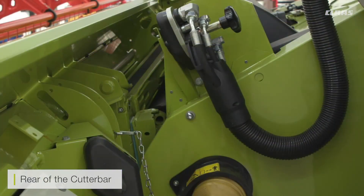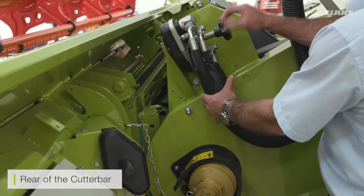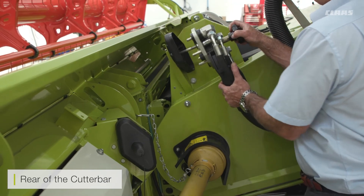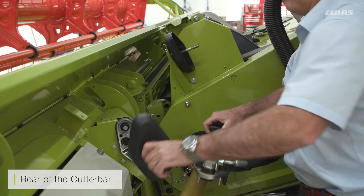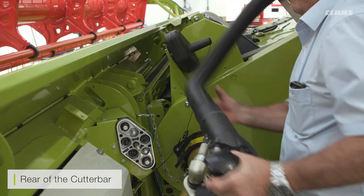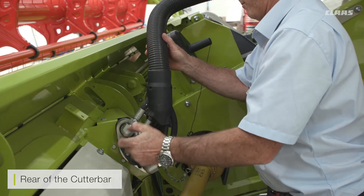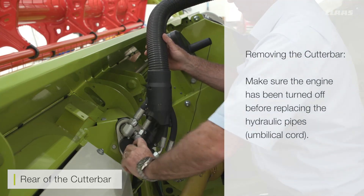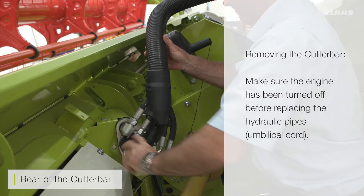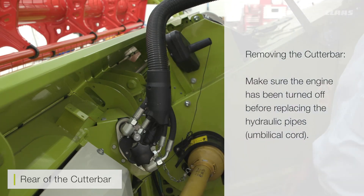When taking the cutter bar off the machine or doing any maintenance, please make sure the engine is off. If you need to get to any part of the cutter bar or the actual drive shaft, make sure it is off because anything left on has the ability to turn. Don't forget you have nearly 210 bar of pressure coming through the pipes at the front. Grease and lubricate as and when required for the drive shaft on the back.